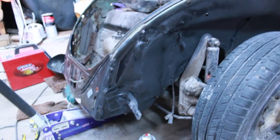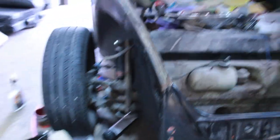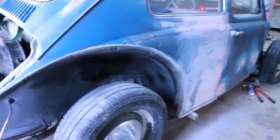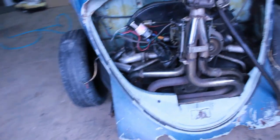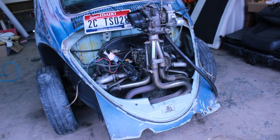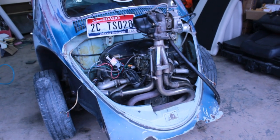Front apron is done. It's not the best thing — just learning. I got all the fender wells painted, front and back. Next thing is to remove the rear apron, which I'm probably going to do on my own time and not show you guys, but in the next video I'm going to show you guys how it looks without the apron.